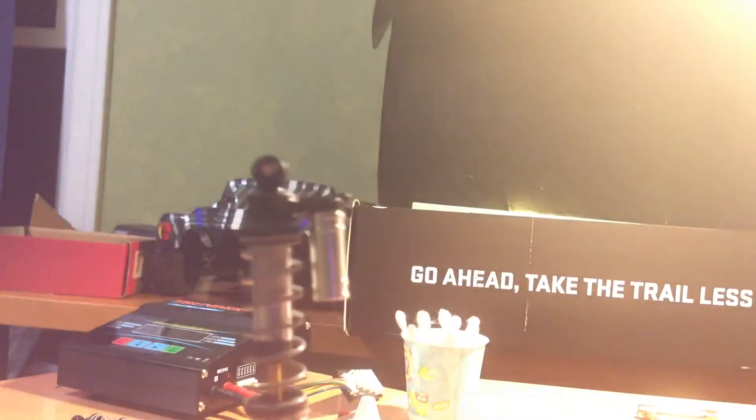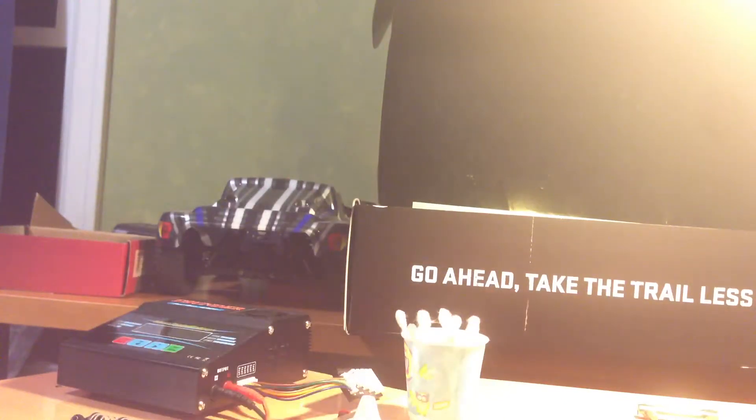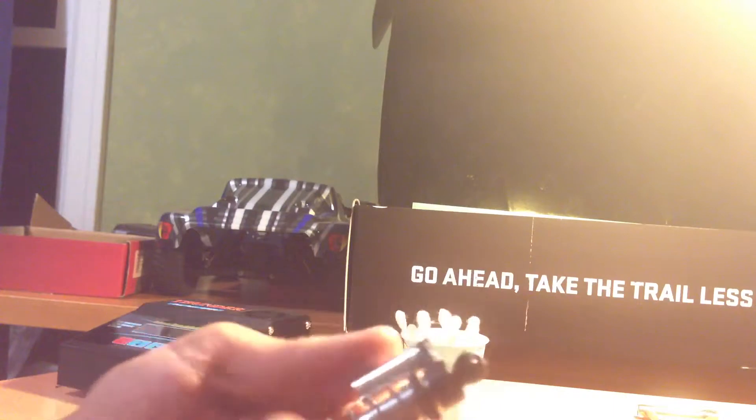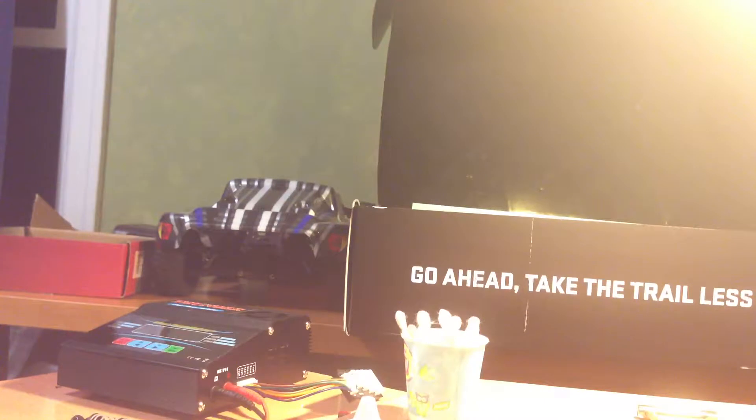Hello YouTube, it's Jack here from JDRC Network, and today I'm going to be showing you another video about Axial's Icon shocks. As I've said in a previous video, these shocks are a licensed copy of the real-life size Icon shocks that are used on race trucks and full-size crawlers. Axial has purchased a contract to copy these so they can use them on their SCX-10 Jeep or its kit version.